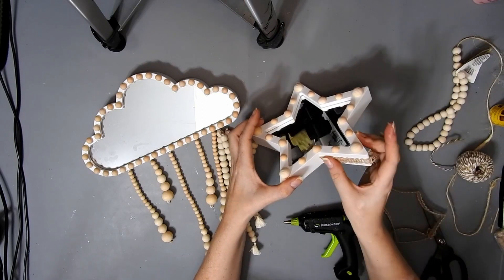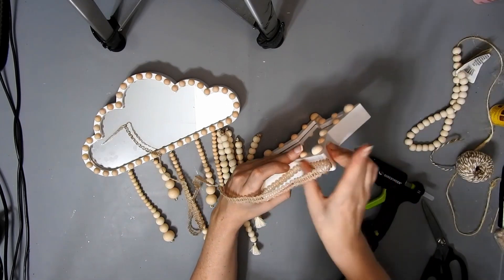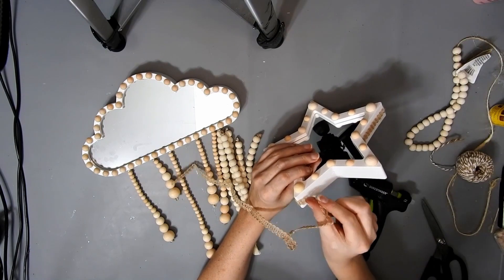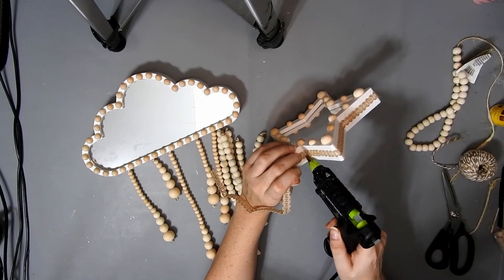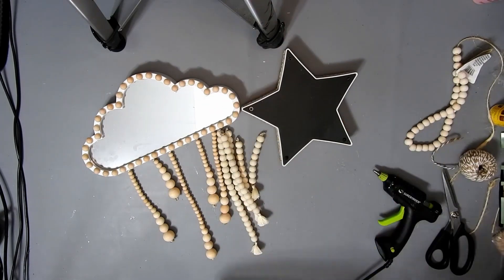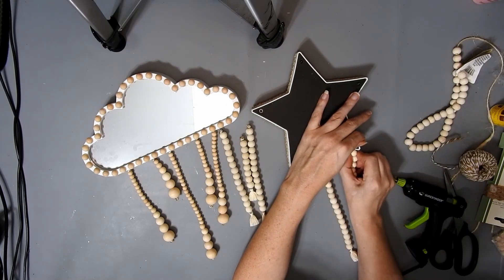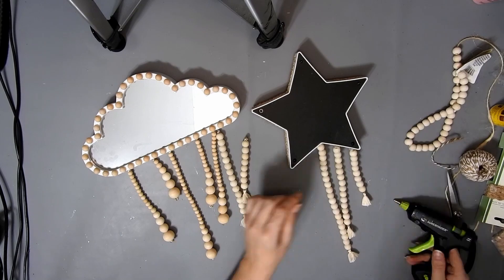I needed something for these to stick to, so I'm just using some burlap ribbon from Dollar Tree and hot glueing it around the middle of the star. I do the same on the cloud. Just keep glueing it all the way around and then snip it off at the end. Then that gives you something — and you have to burn all the hairs off with the lighter. So now I'm just using some hot glue and I'm going to stick the biggest raindrop strand in the middle, then the smaller ones at the sides, and the middle-sized ones in between those two. I just put a wee bit of extra hot glue on the back.